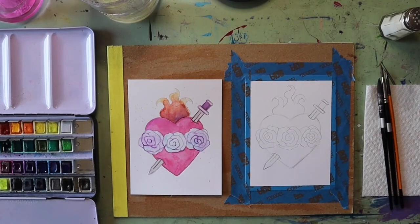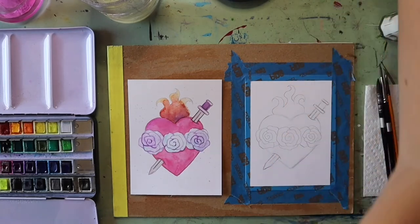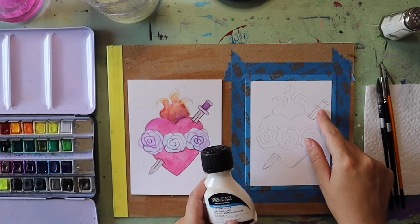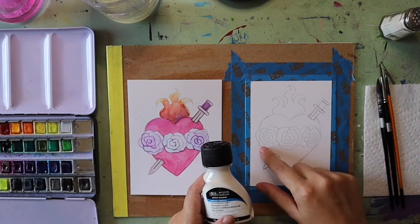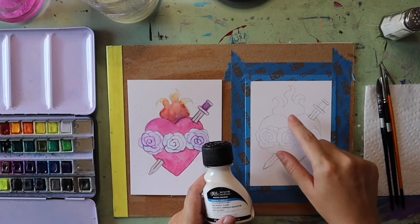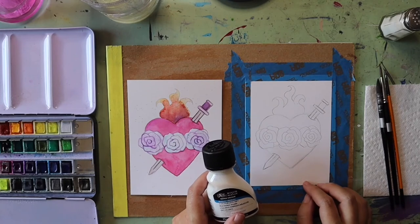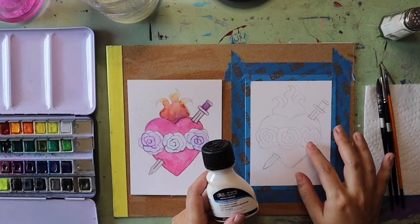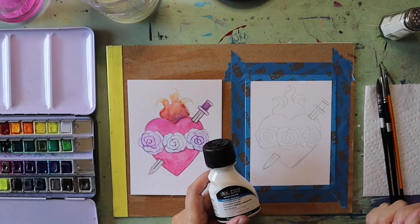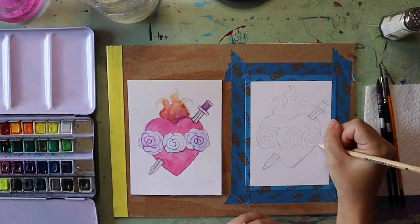Before we start filling in the heart with color, it can be helpful to use masking fluid to protect parts of your painting like the flowers or the sword. That way if you're painting the heart or the flames you don't have to worry about color getting on top of the sword or flowers. It's like rubber cement — put it where you want the paper to stay white, let it dry, then peel it off when you're ready. I'll link it in the description, but you absolutely do not have to use masking fluid.